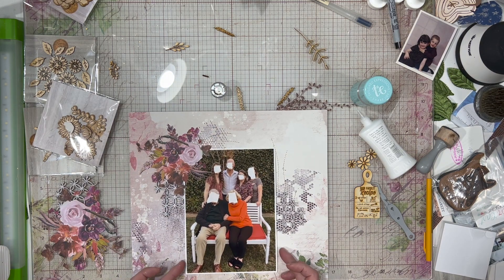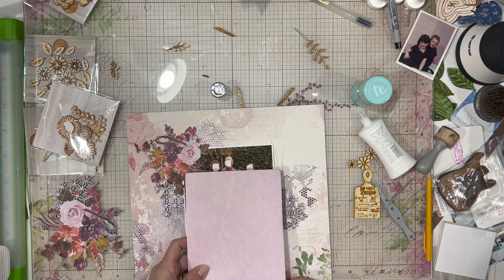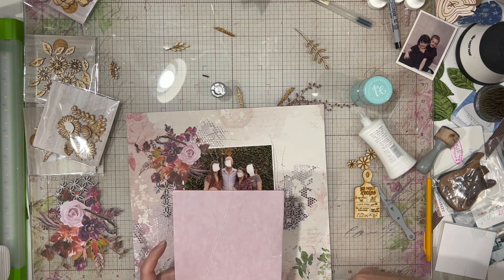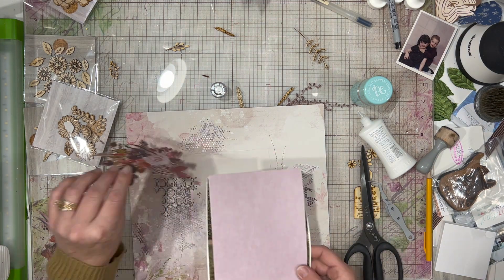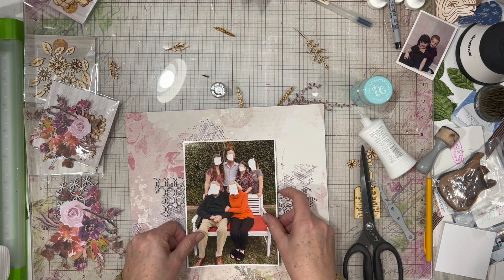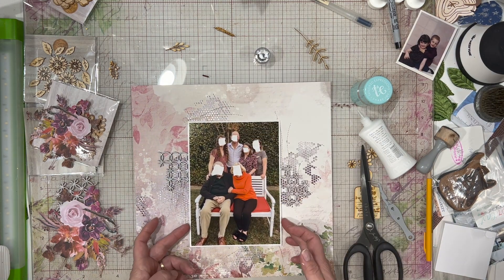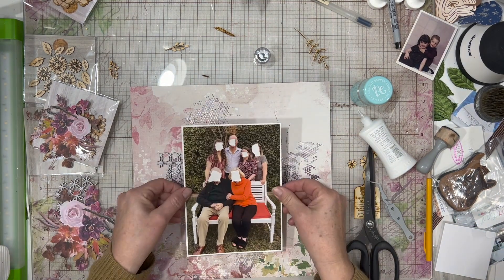I am tucking these chipboard pieces under the photo a bit, which means I'm going to add a bit of foam underneath my photo. I'm using foam from Walmart — it's adhesive backed on one side, so I'm sticking that side to my photograph. Then I'm actually going to use hot glue to adhere it because I don't want to sit and wait.